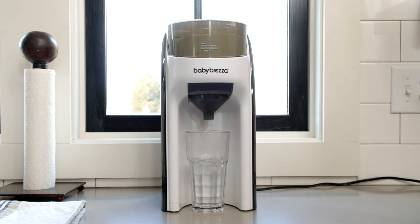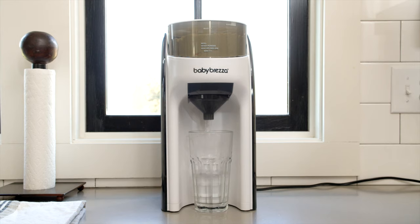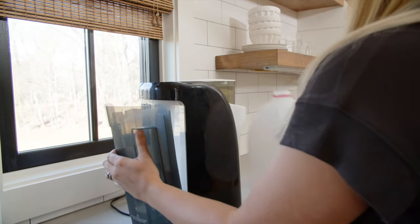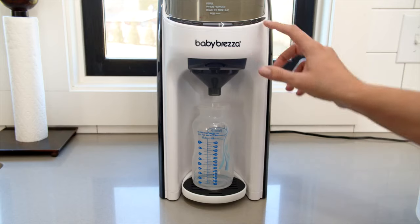Step 5 includes making several 300ml water only bottles to completely empty the tank. When the low water alert flashes on the control panel, you're finished rinsing the machine. Step 6 includes refilling the water tank and beginning to use your machine regularly.